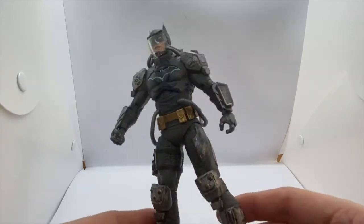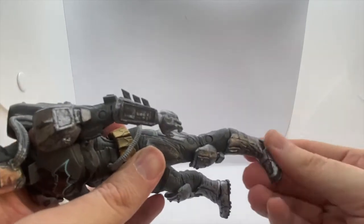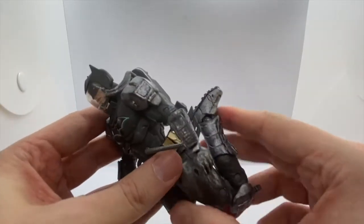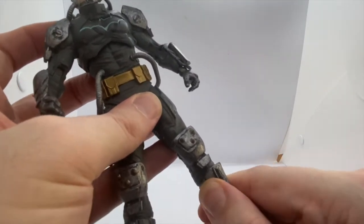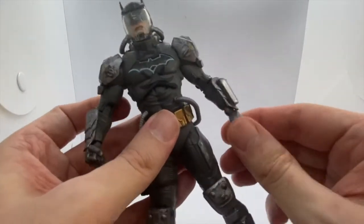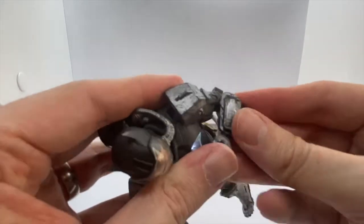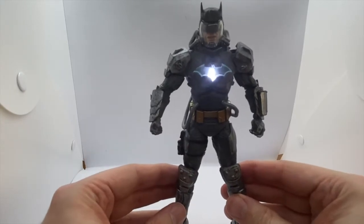It's one of McFarlane's better looking figures I think — they're getting better as they go along. Articulation-wise, he has a rocker front and back and side to side in the foot. Double jointed in the knee so he can almost kick himself in the butt. There is a boot cut I think but it doesn't work very well, I don't want to force it. No thigh cuts. Ball joint at the wrist so you can get some weird articulation, and double jointed elbows.